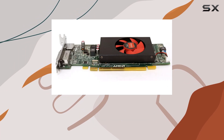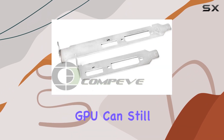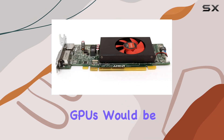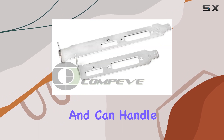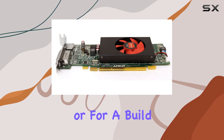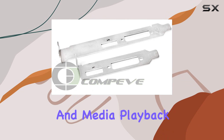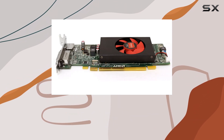When testing the R5 240 in a range of environments — from office productivity tasks to multimedia creation — it's clear that this GPU can still hold its own, especially in systems where modern high-power GPUs would be overkill. It delivers smooth video playback and can handle older or less demanding games at respectable frame rates, making it a solid choice for casual gamers or for a build focused on media consumption.